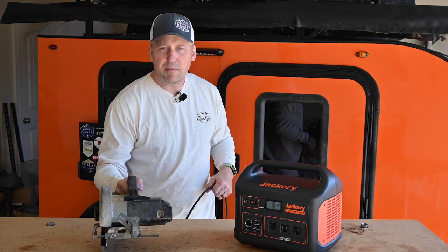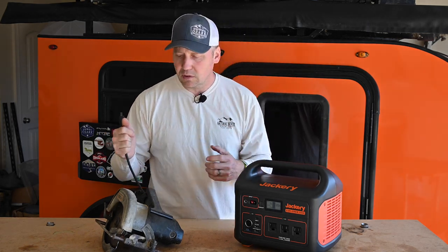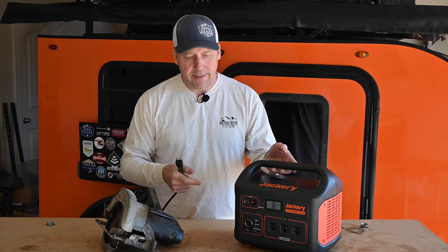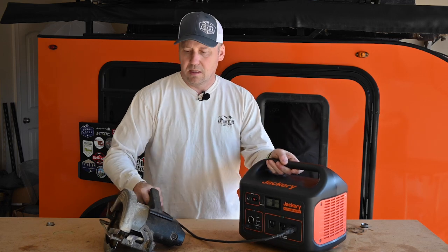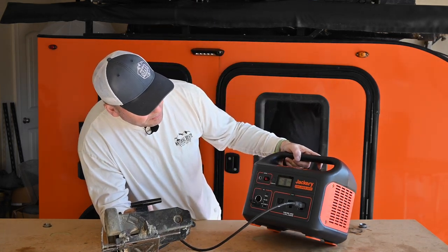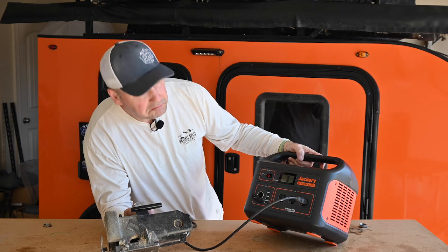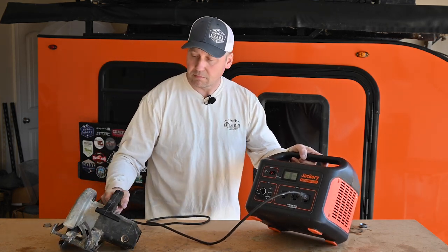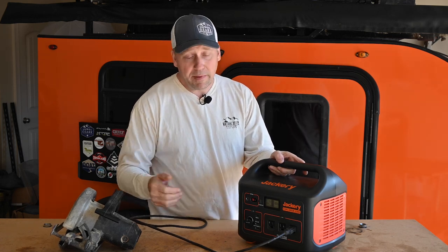What about power tools? Maybe you work somewhere remotely and use battery-powered tools but those go out — so keep a backup like this. Had a peak of about 1000 watts, then dropped down to around 600 watts when grinding. You can make that work.